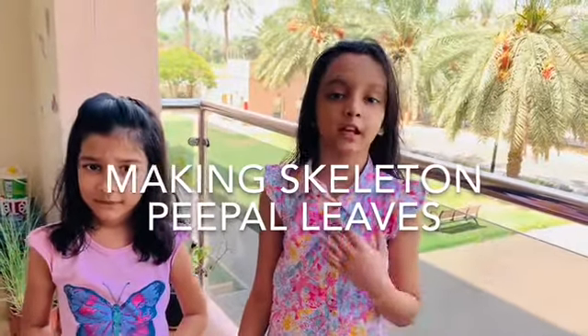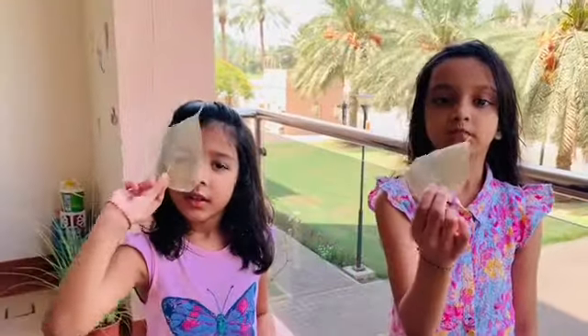Hello friends! Today I am going to tell you how to make skeleton leaves for painting. Come on, let's go and collect some leaves.